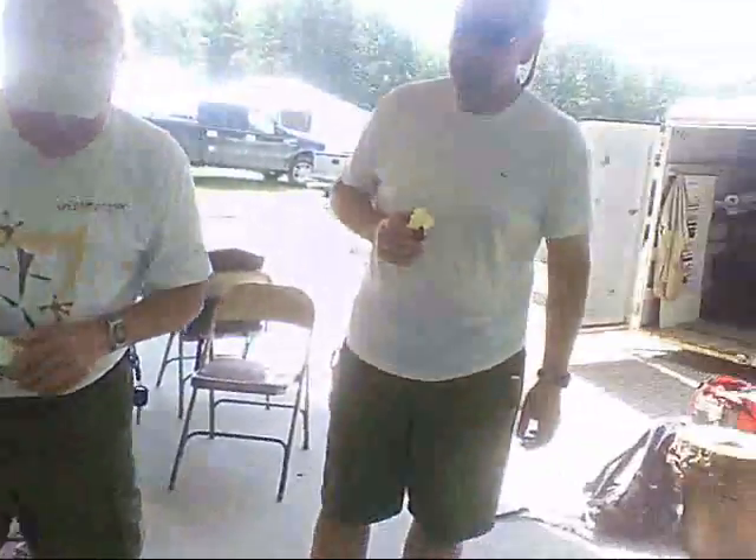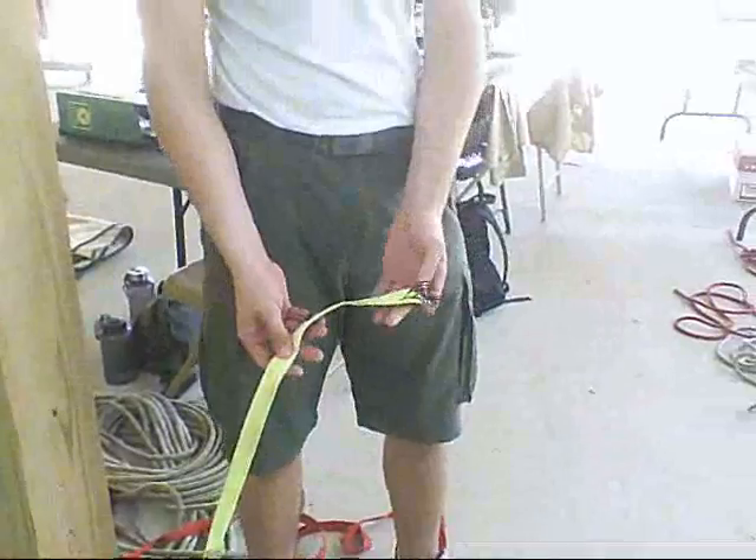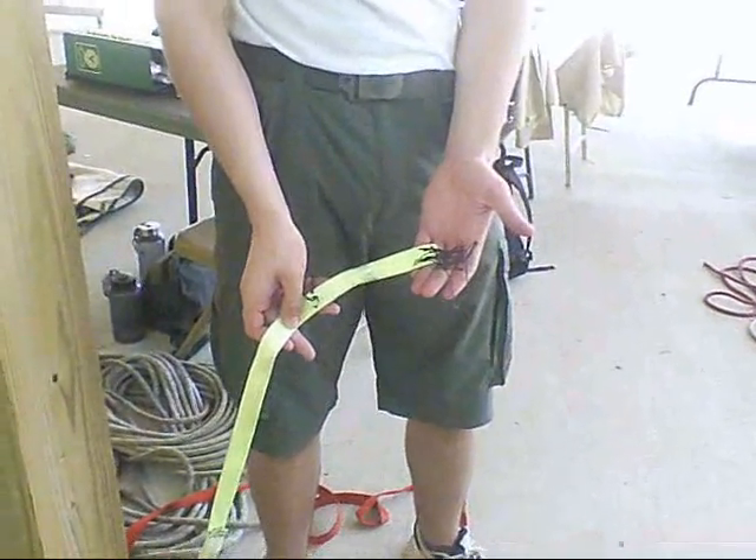Did you bend the pulleys? I have a picture of that. Randy recording. This is a successful attempt at breaking webbing.